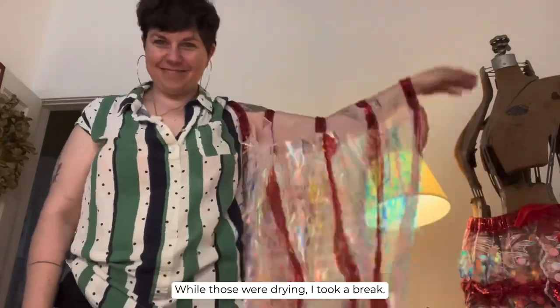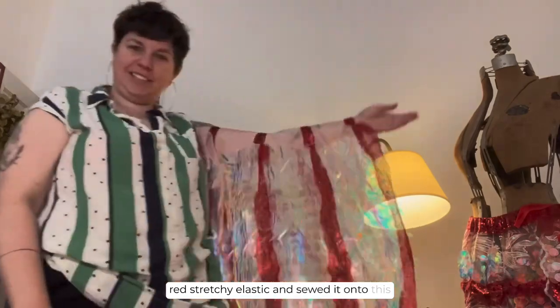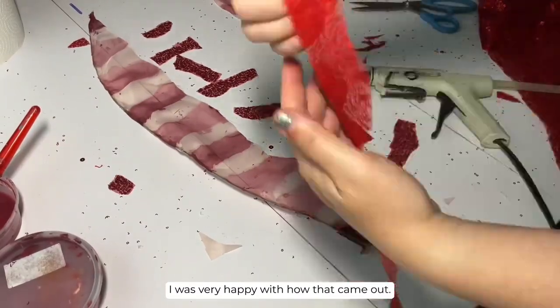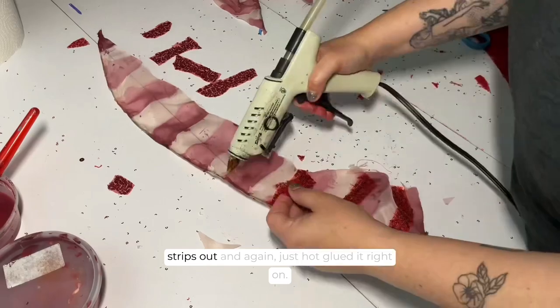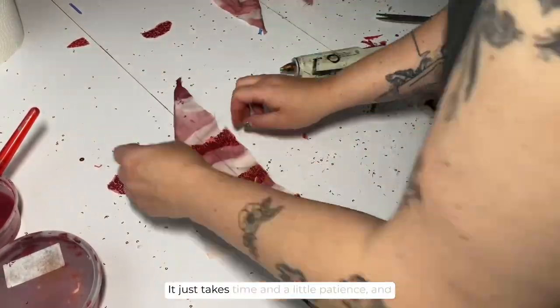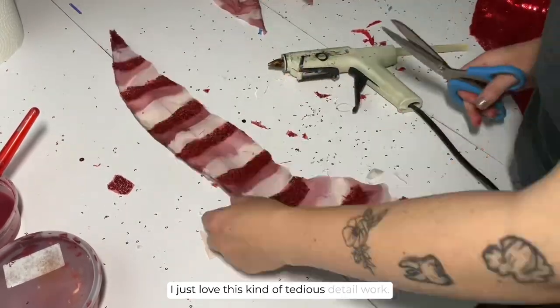While those were drying I took a break to make my arm fins. I used some red stretchy elastic and sewed it onto this other glittery fabric that I had bought — I was very happy with how that came out. Once the little fins were dry I took some more of that red sparkly fabric and just cut little strips and hot glued them right on. None of this is fancy, it just takes time and a little patience, and I just love this kind of tedious detail work.